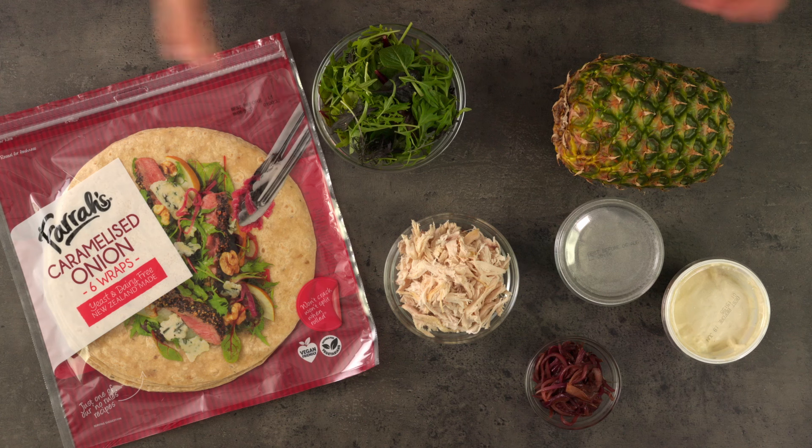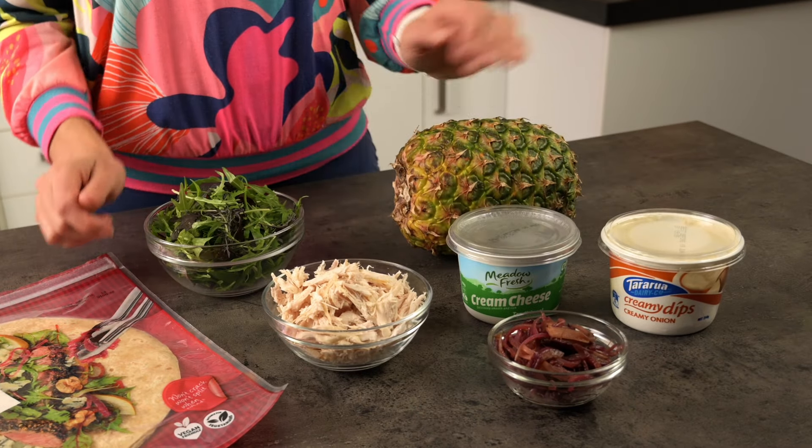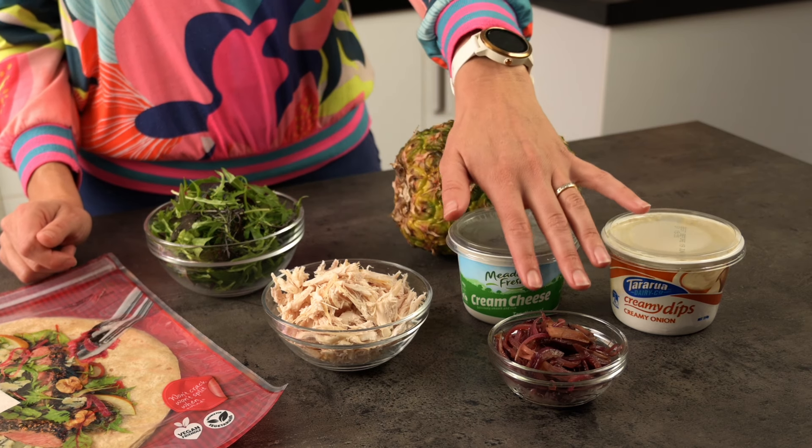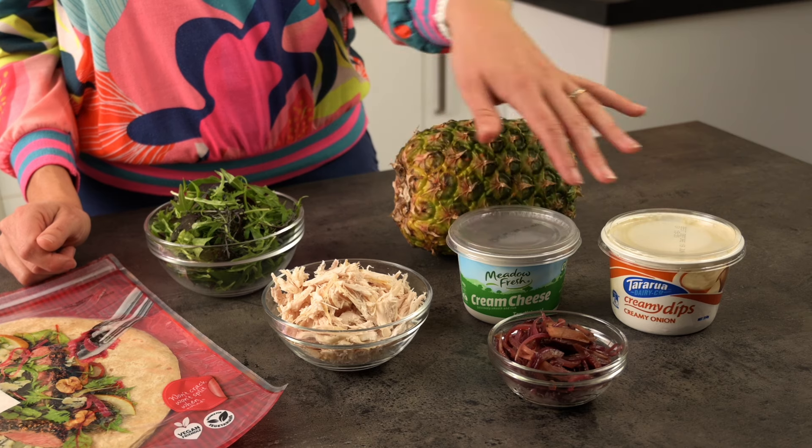Next we'll make some shredded chicken wraps. I've got some tortillas, salad greens, shredded chicken, caramelized red onion, fresh pineapple, cream cheese, and an onion dip.